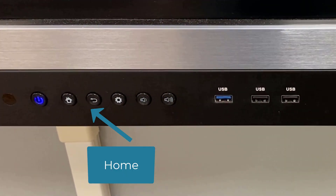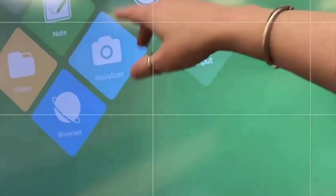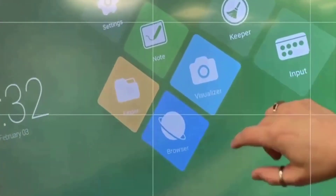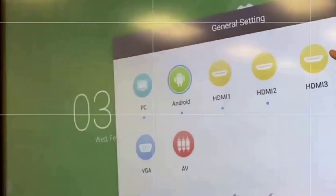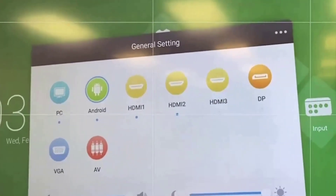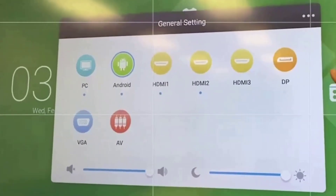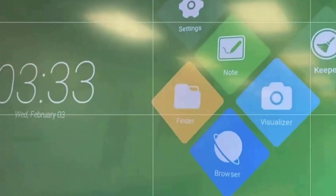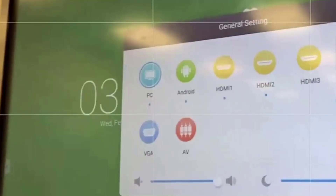This home button down here actually cycles through connecting either an input or as a PC. It will pull up a menu where I can see my inputs. When I select an input, I have all these options: PC, Android, HDMI 1, 2, 3D, VGA. You're going to mostly use it as a PC.